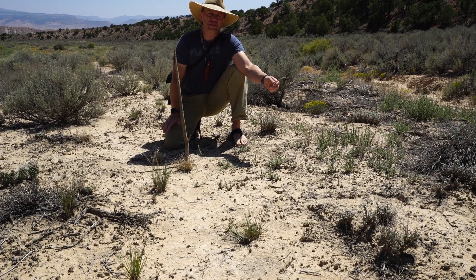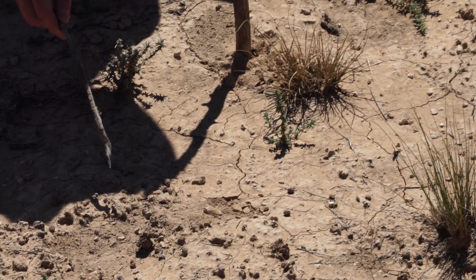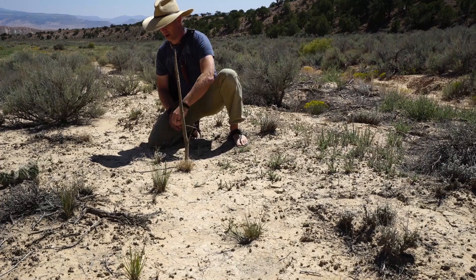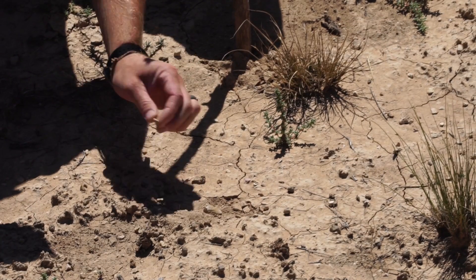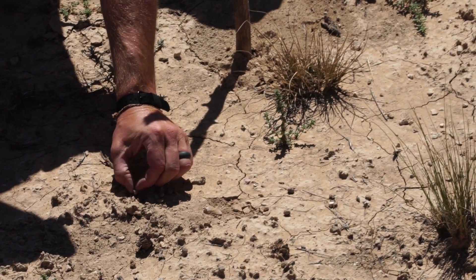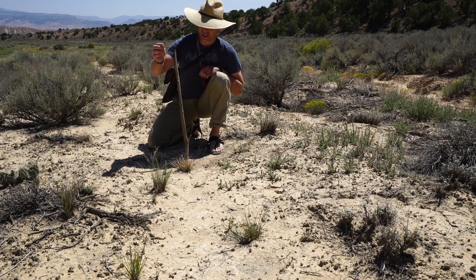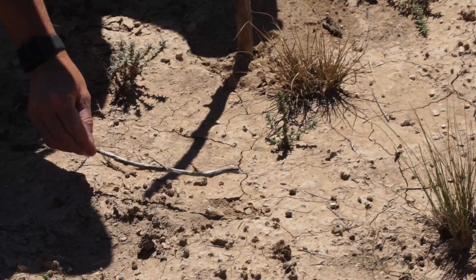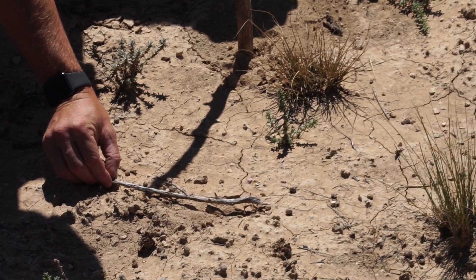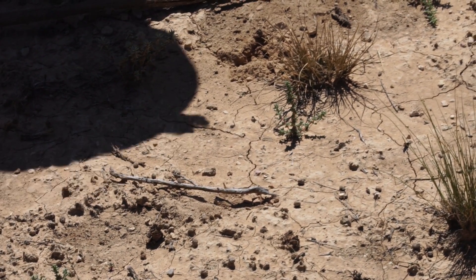Okay, it's been about 15 minutes. Right now we've got the rock right here and the tip of the shadow right here. I'm going to put another little rock right at the tip of that shadow, and what that does is it gives us a line. Now I'll take a little stick and put it between those two, and that is going to give us an east-west line.